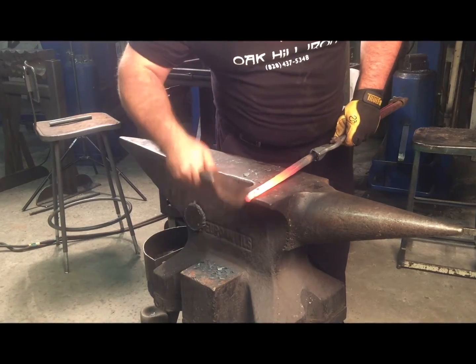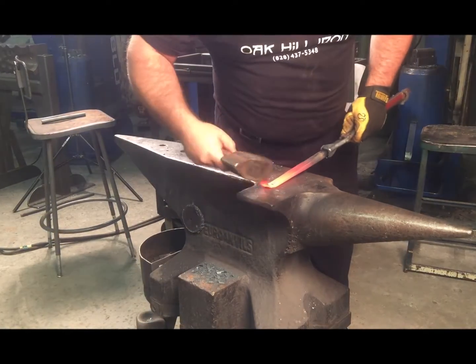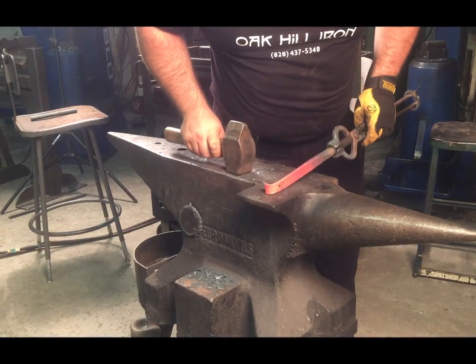The tip of the scroll is where most smiths go wrong. The tip of the scroll quickly becomes inexcusable, and while the temptation is to rush through this step, it will haunt you in the end if you don't execute it well now.